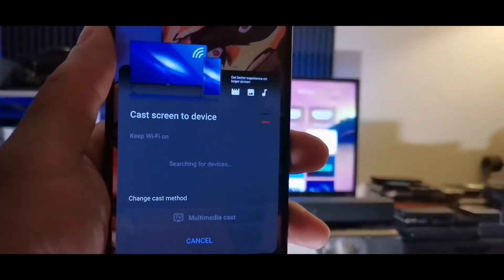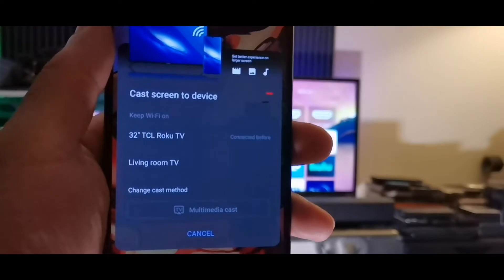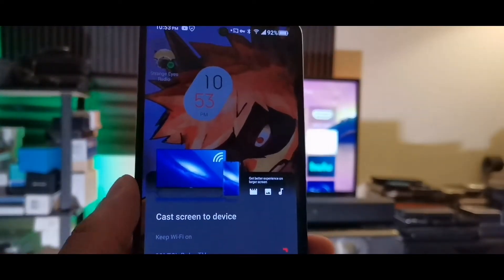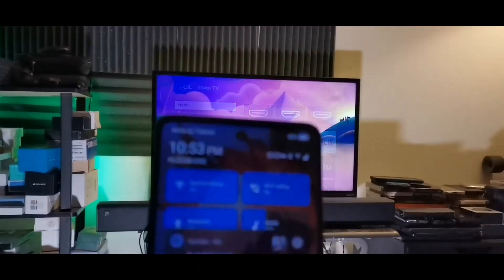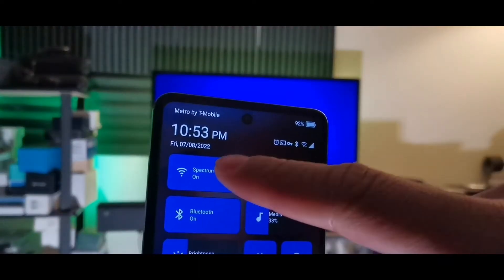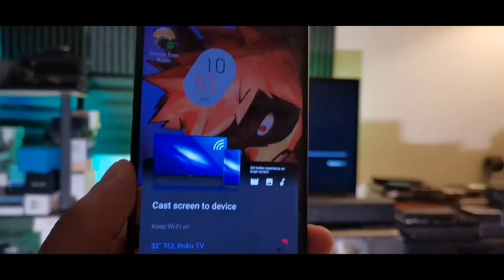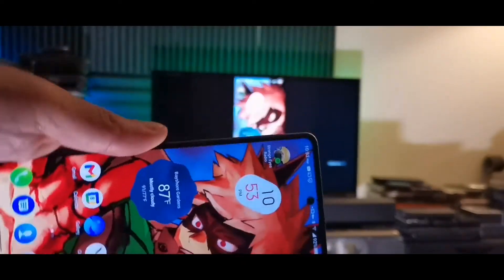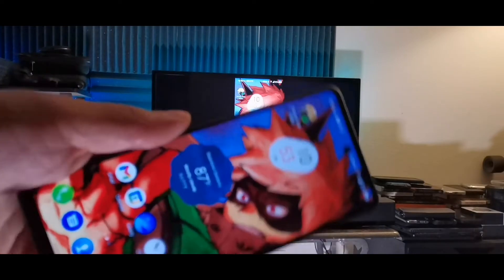In the top right-hand corner you're going to see it says 'Cast' — just tap that option. It's going to say 'Cast screen to device' and you'll see a bunch of options. Click the one that corresponds to the TV you're using. In this case I have the 32-inch TCL TV.